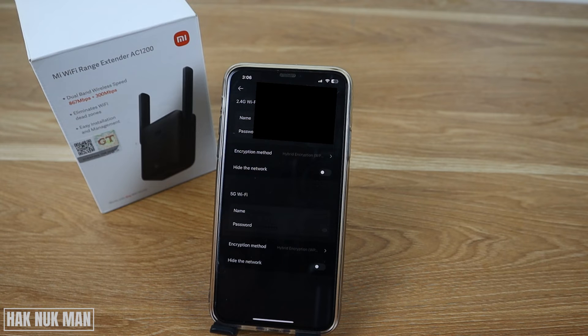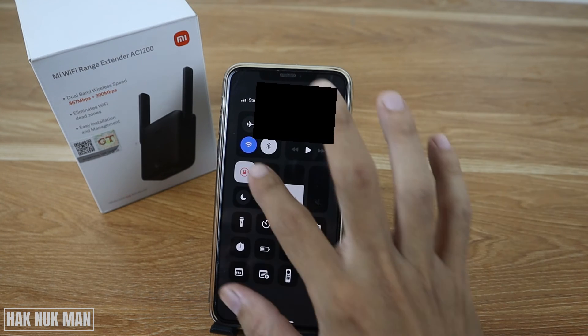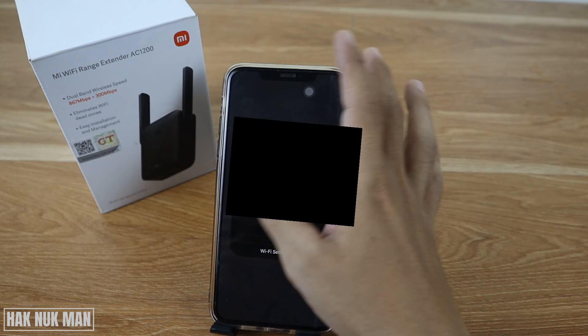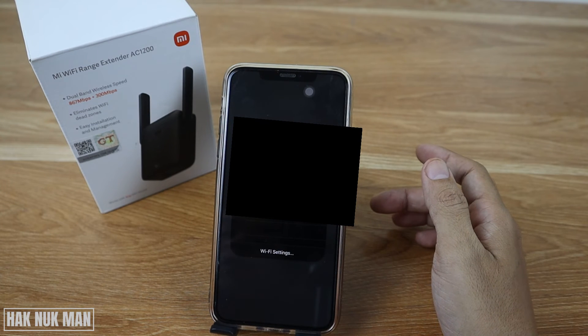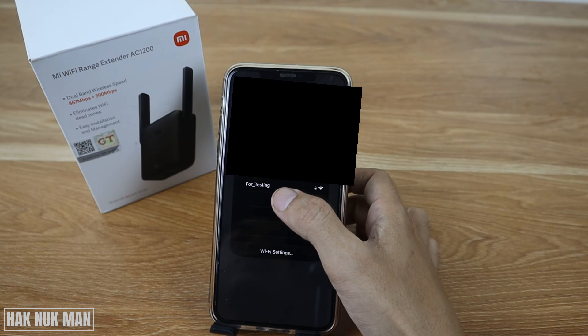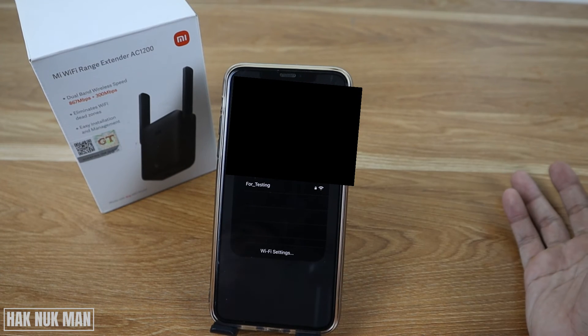It has now successfully changed to the new Wi-Fi name. You will see the 'for testing' Wi-Fi is now available.